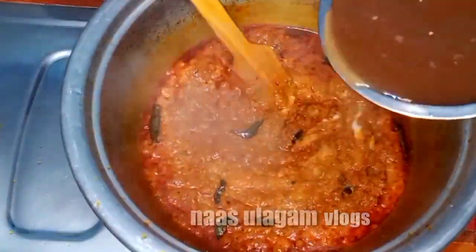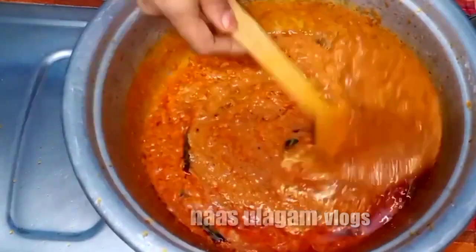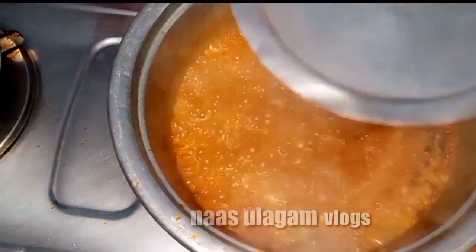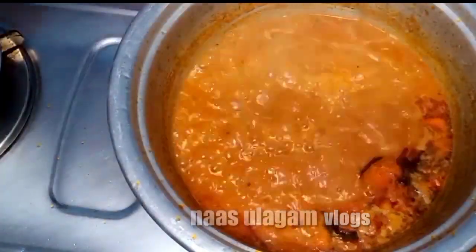I use it for the hot sauce. I have to make a little bit of lemon. I have to make a little mix and put the oil in.